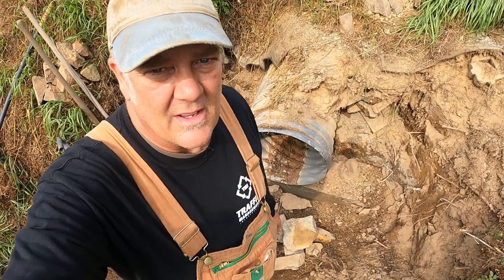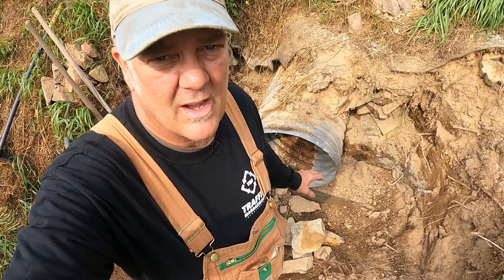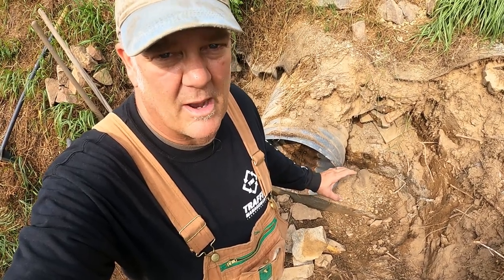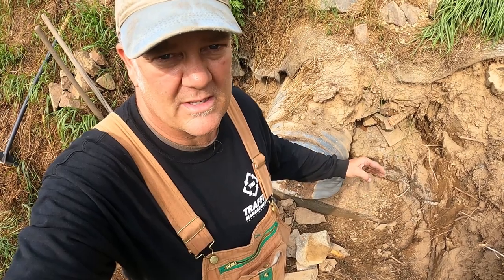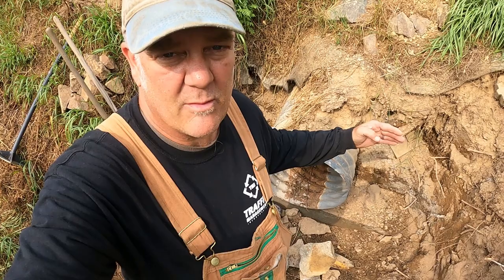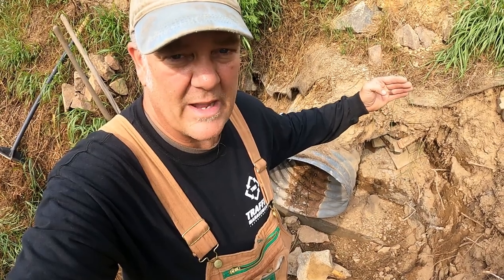We've got the foundation done and now I'm going to be building up the rock wall. I've been dreaming of this particular project ever since we bought the place. I knew I was going to have to build a wall here around the culvert to stabilize our driveway right here. But once I do that and I backfill this, it's going to add about four feet to the width of the driveway across the culvert. I can't wait.